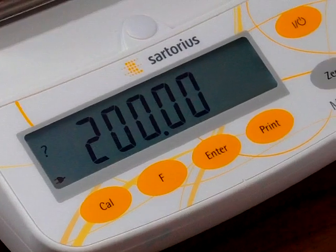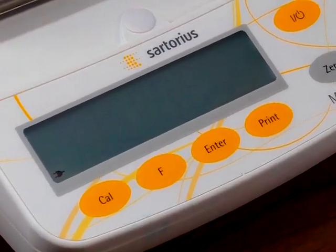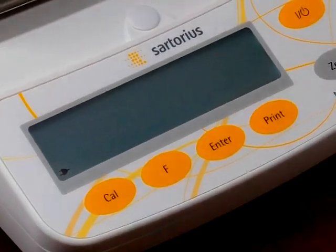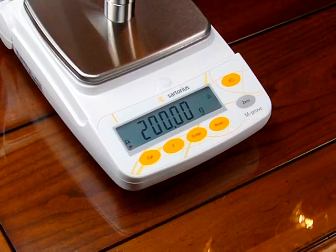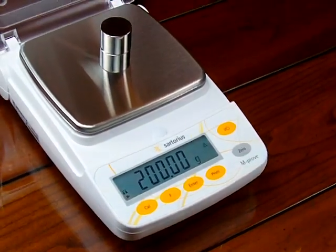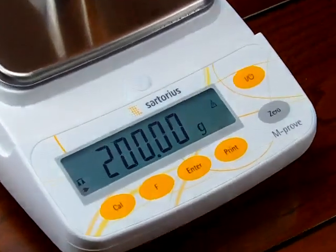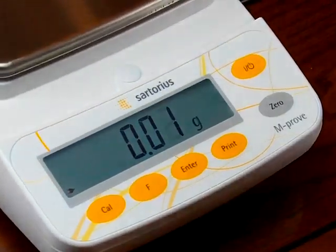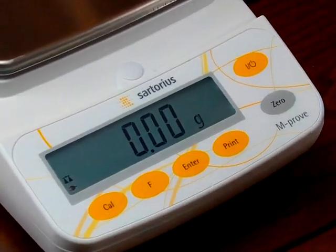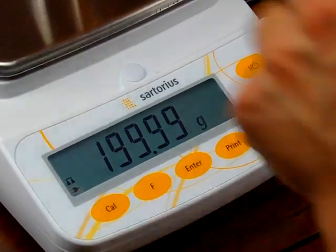Now hit the Enter key. The balance displays 'Cal' and starts to flash 200. Place your 200-gram weight right in the center of the balance. The balance flashes and then reads 200 steadily. The balance has now been calibrated. Remove the weights and the balance goes back to zero.